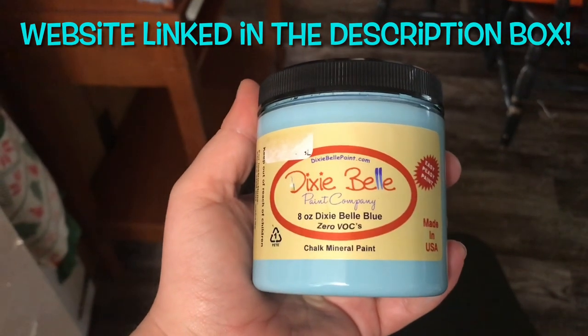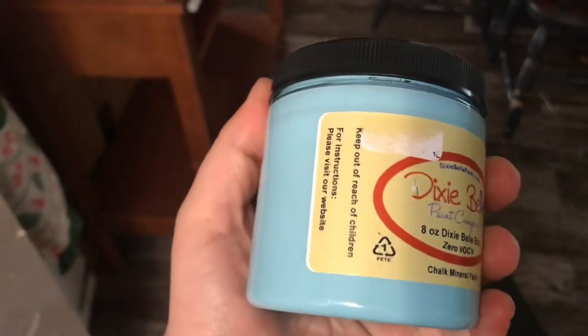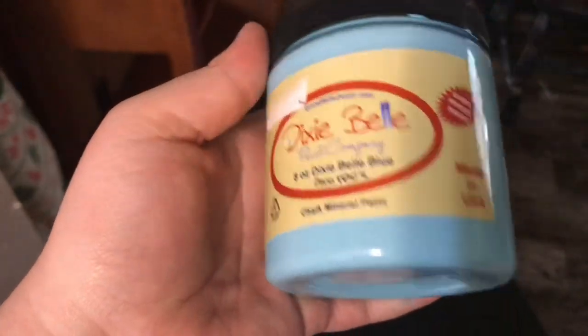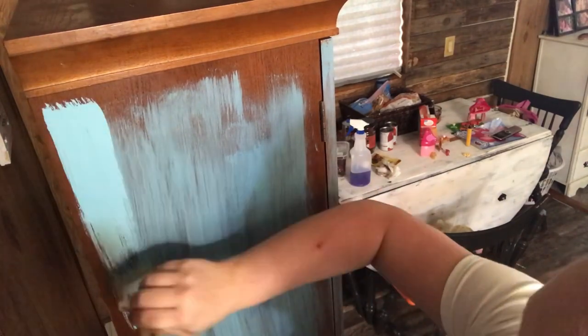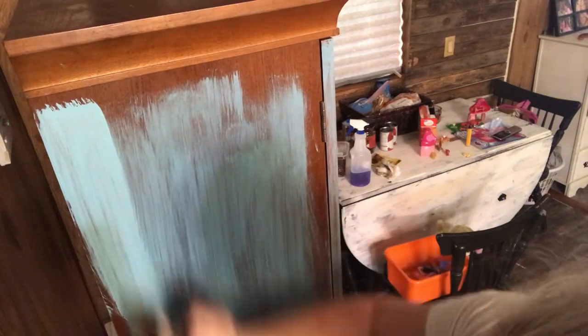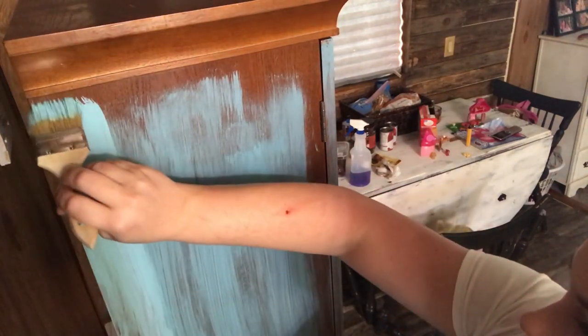I'm a little nervous. Here is the paint I'm using — it's Dixie Bell Paint Company, Dixie Bell Blue, chalk mineral paint, made in the USA. I got this from an antique store up the road, but I know you can get it online — it's pretty popular. So what you need to do is put a little bit on your paintbrush — it looks like a lot but it's not — and then smear it out, going in the same direction the whole entire time, until that section is pretty much all the way dry.